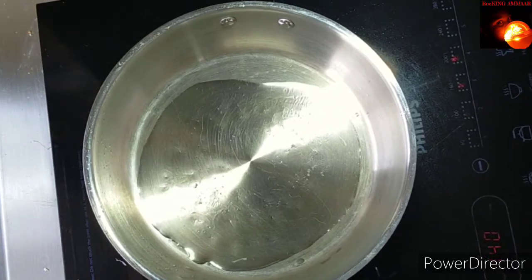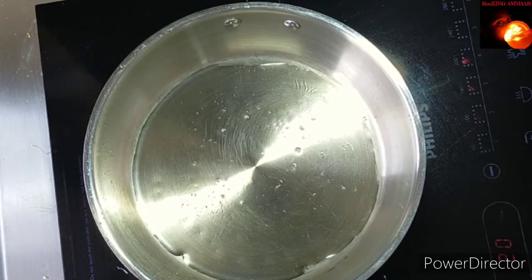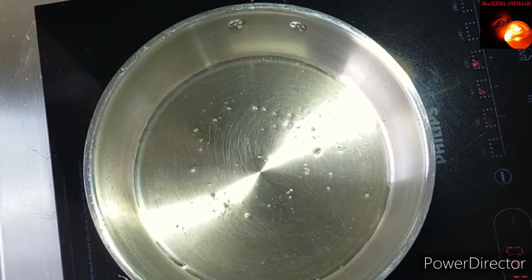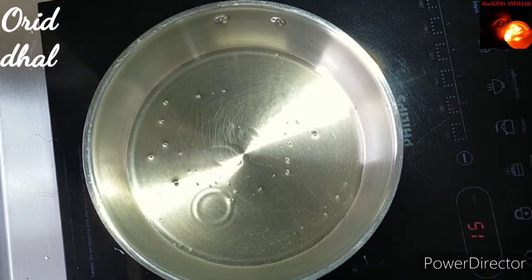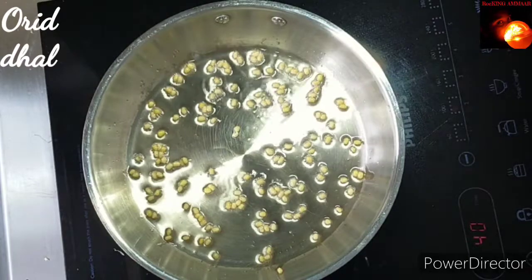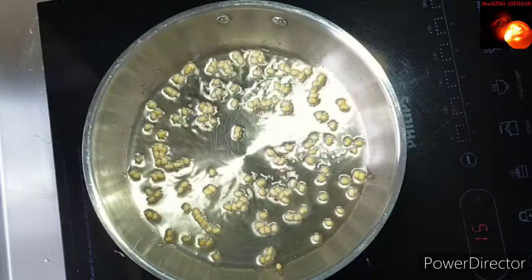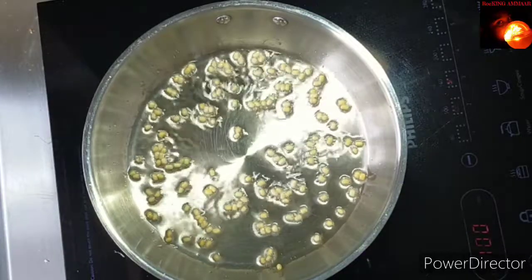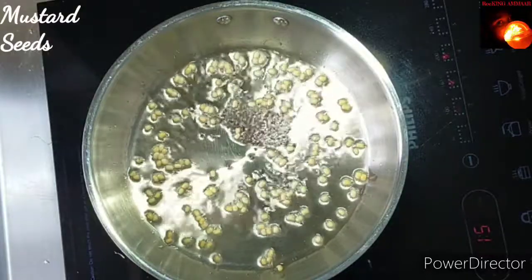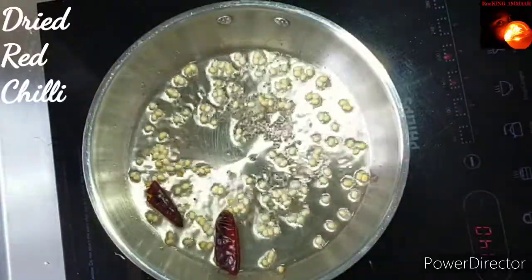Heat the oil on a medium-low flame. Add one teaspoon of urad dal.